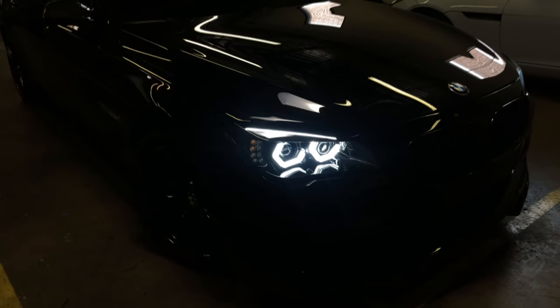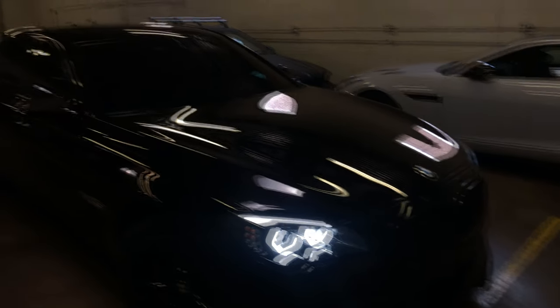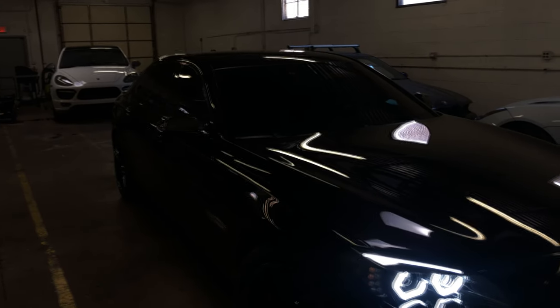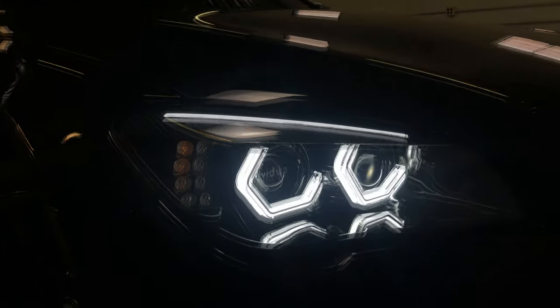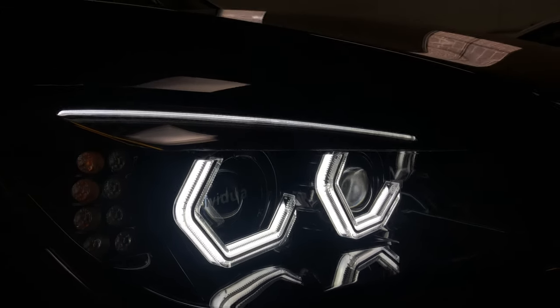Hello guys, this is Vito from Z-Works. Here's a quick overview of this 2010 750 long wheelbase BMW. It's an F01 model, so here's the whole setup.